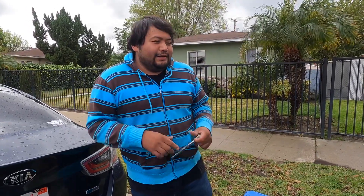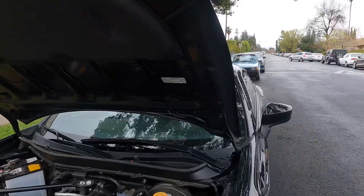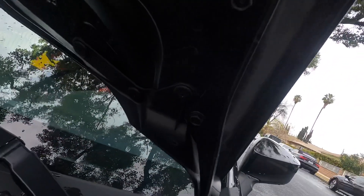What's up YouTube, gears and rice here again. We just got the hood from Sabon, so we're gonna take it out — four bolts — and pretty much put the new hood on.